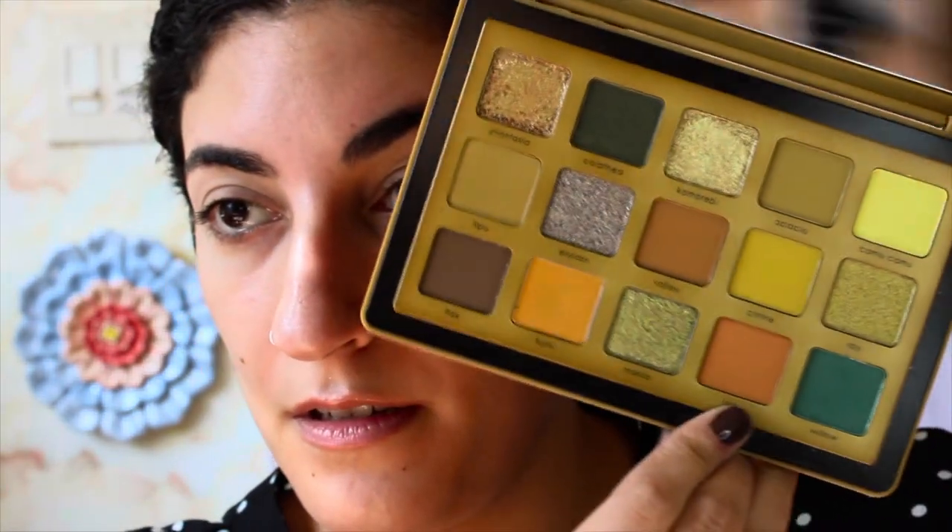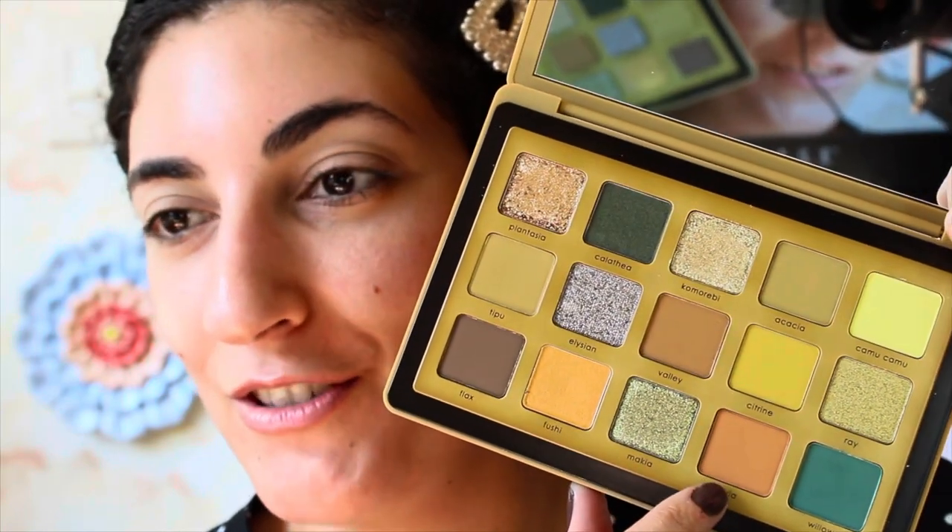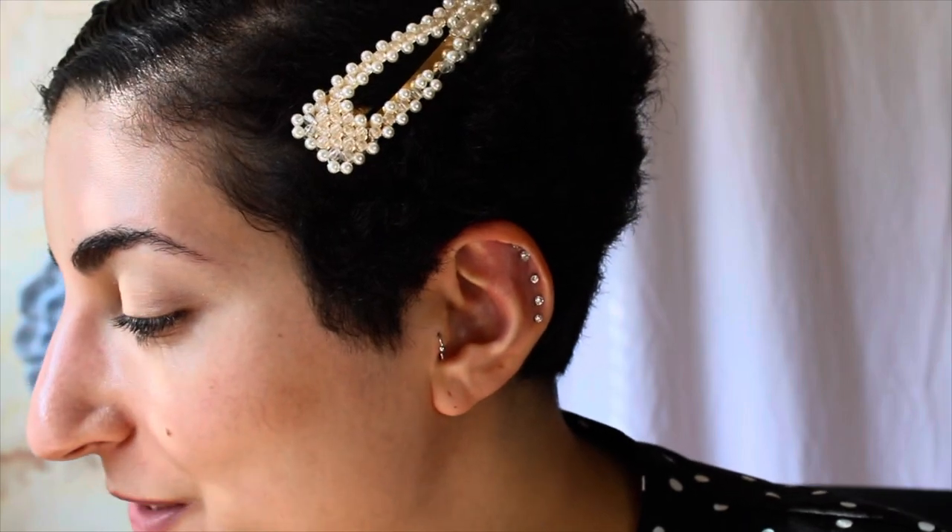Looking at what we've got in the Yucca palette — I'm going to start with this shade. How do I say this? I-X-I-A... I asked Alexa and she said it's called 'ixia.' If that's wrong, somebody teach your Alexa that it's wrong because that's how they learn things. I'm going to take that ixia shade on this fluffy Morphe brush — the JH36 — and pop that into the inner corner.